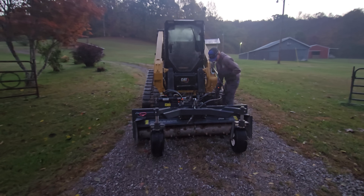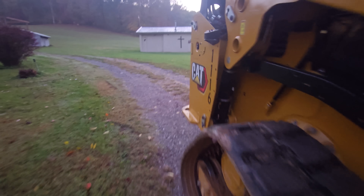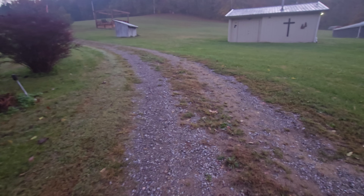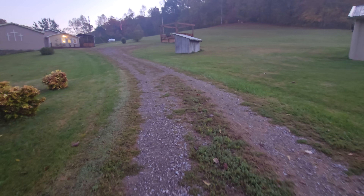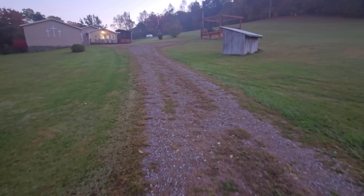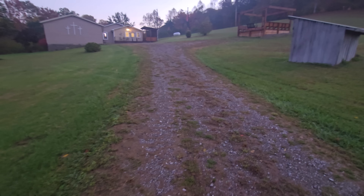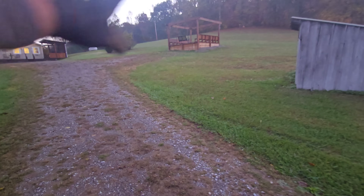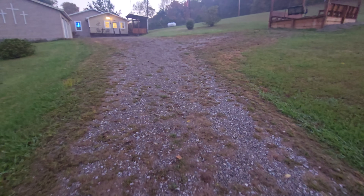Hey, good morning. Richard Boorstin here with Gravel Driveway Recovery. We are out in Monterey, Tennessee this morning. It's getting a little chilly — we're in the fall months here. We're working on just a small project today to get this driveway back where it needs to be: getting rid of all this grass, bringing in new material, and getting this graded out so that it's handling the water coming through here.